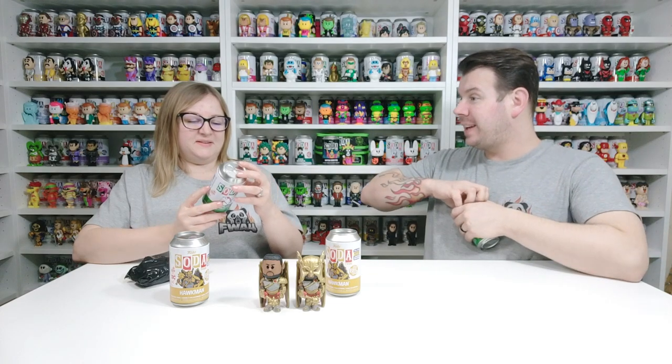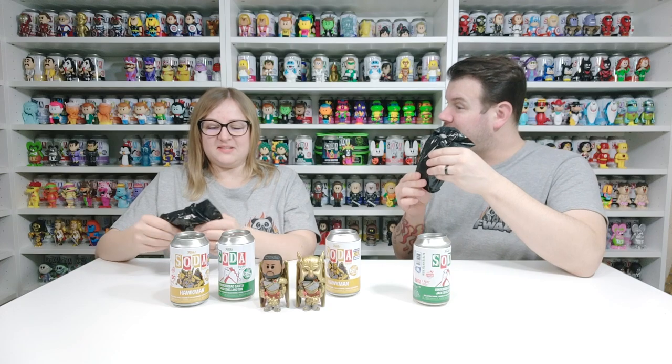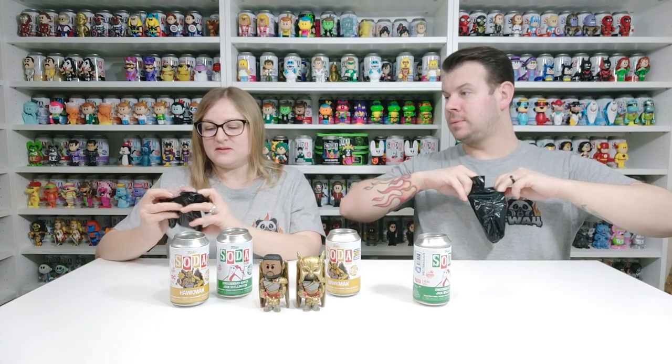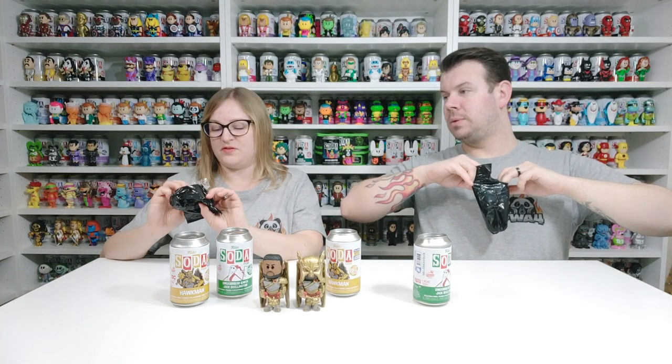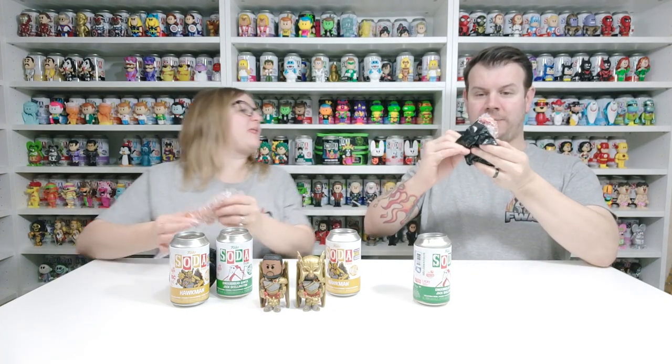This is a Christmasy one — it's a gingerbread-shaped Soda, shaped like a gingerbread, and if it's a chase he has a bite out of him. You can see that on the silhouette. The bag's quite loose — it's actually flat, completely different. So with this one there's 10,000 pieces. Let's have a look — I have the common, and I have the common too.